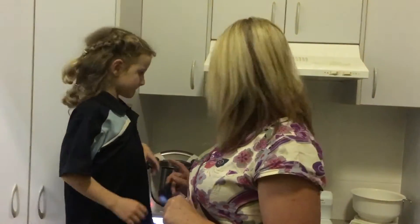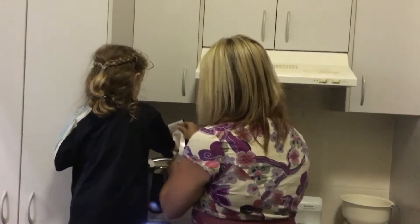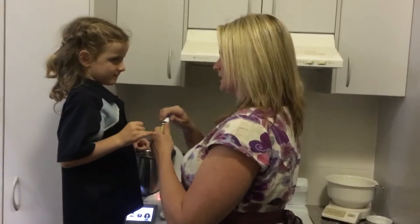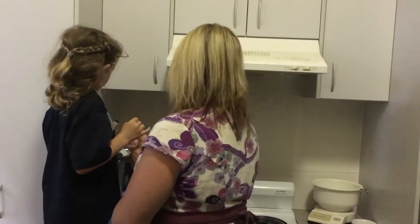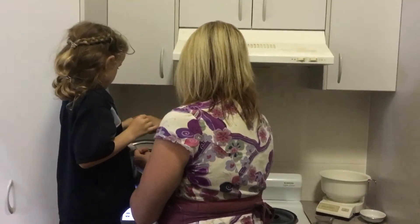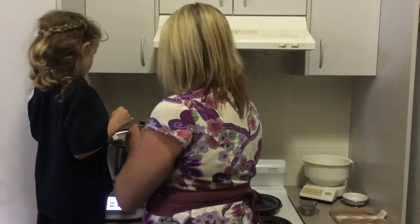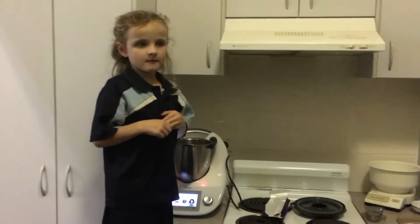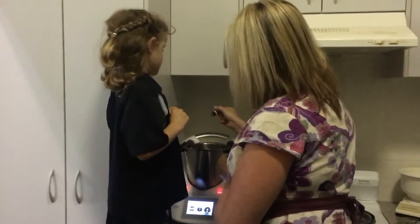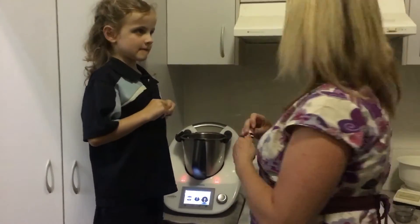Now we're going to put the white chocolate in. Do you want to put the white chocolate in, Teagan? Good job. And we'll put some lemon myrtle in — how many drops do you think? Okay, two drops. Be really careful on the side; maybe this bottle is empty — we'll just grab another one. Two drops of lemon myrtle, maybe it's because it's a cold day.